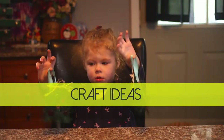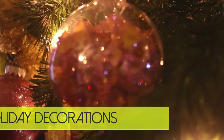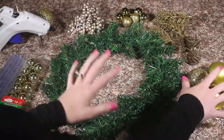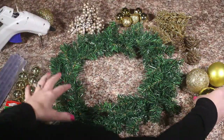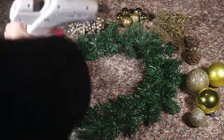Hi everyone! Today I'm going to show you how I made this super easy and quick holiday wreath. For this project you need to buy a wreath — I got this from Dollar Tree — and ornaments and various things to put on your wreath, whatever you want. They have small ornaments, you can buy the bigger ones, whichever you prefer. You also need your glue gun, and extra glue sticks are always handy.